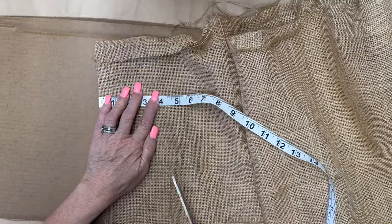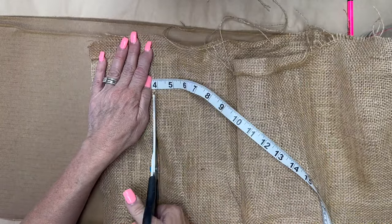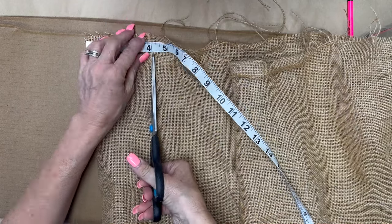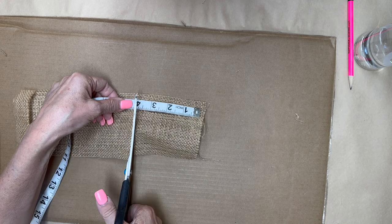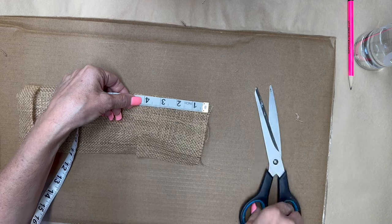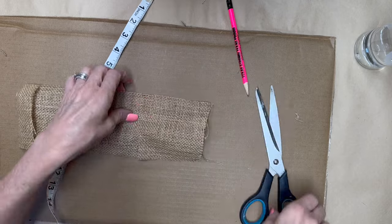Now I'm going to take some burlap that I had in my stash and I'm going to cut some little four-inch squares. We're going to use the letters F-A-L-L and make this little sign into a cute little porch leaner, or you could put a string on it and hang it. I'm just going to use my little tape measure and pencil to make these four-inch squares.